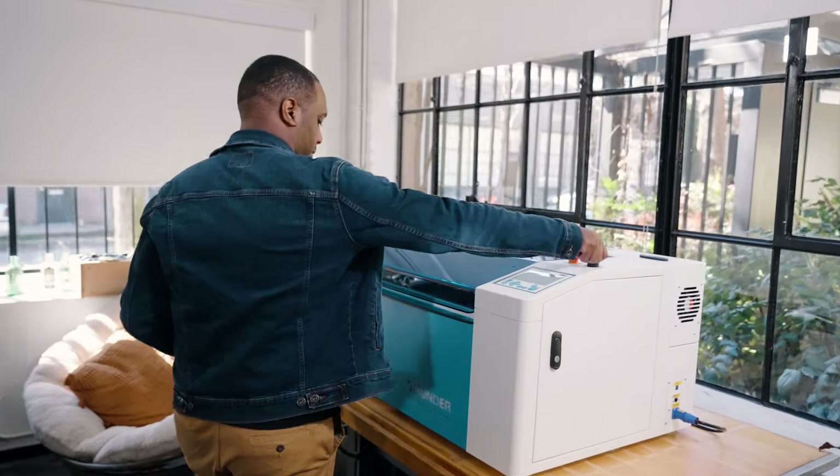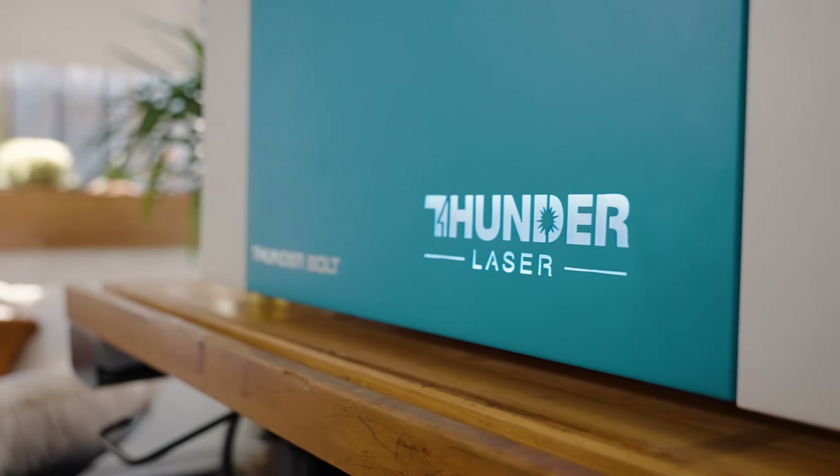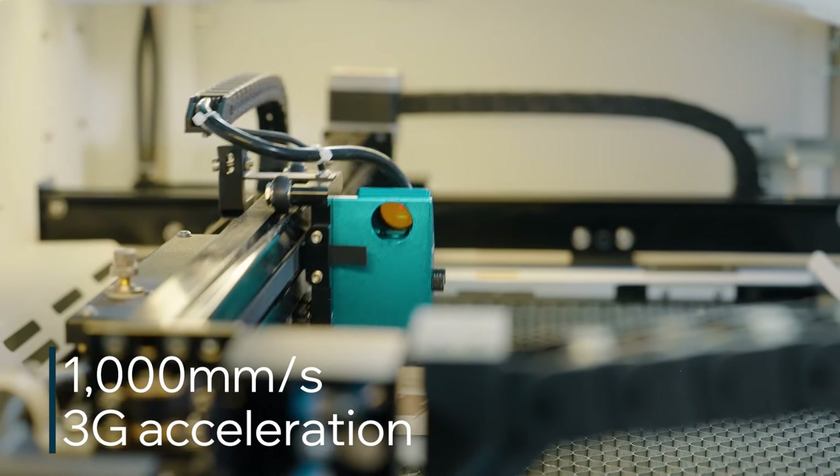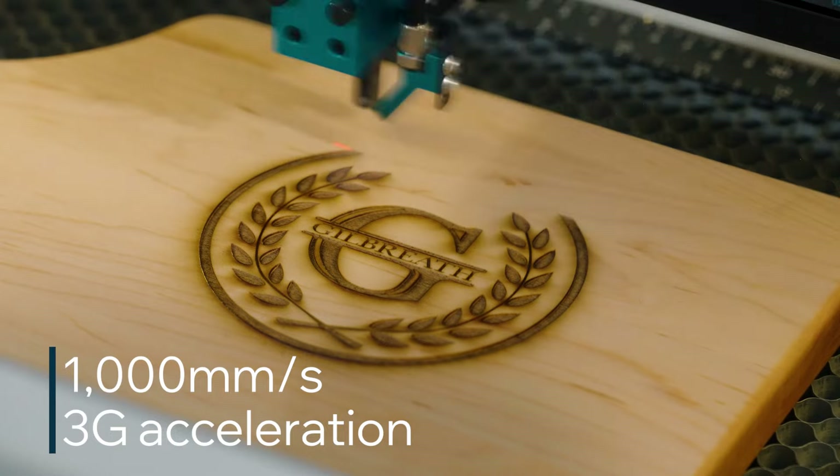It's time to take your creative ideas off the back burner and bring them to life with the Thunder Laser Bolt. Tackle engravings with blazing fast speeds that deliver stunning work in no time flat.